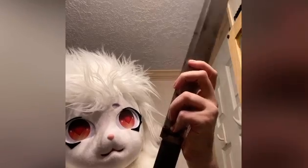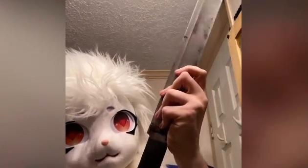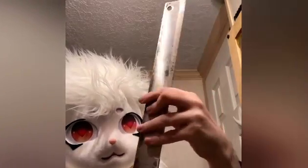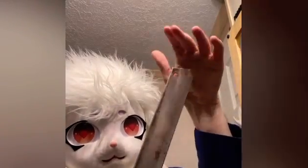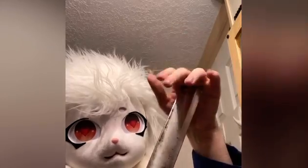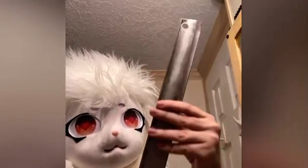I realize Halloween is upon us and this would go excellent with a spooky outfit. It doesn't really have much of a tip — in fact, it doesn't have a tip at all. Not so good for thrusting or stabbing.